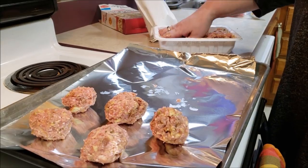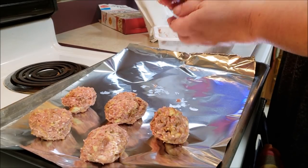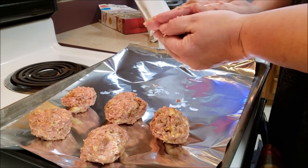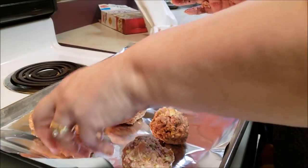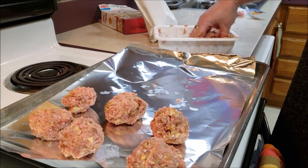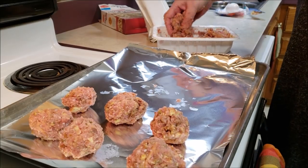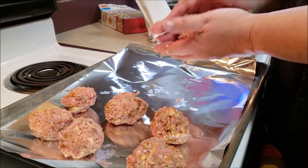She said classic restaurant gravy is: make your roux, and then use the Thrive chicken bouillon to make up a broth that you add to the roux with cornstarch. And she said that will be your classic restaurant gravy — so that's an option.